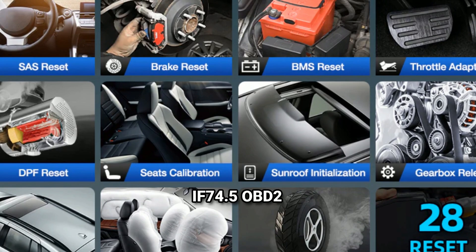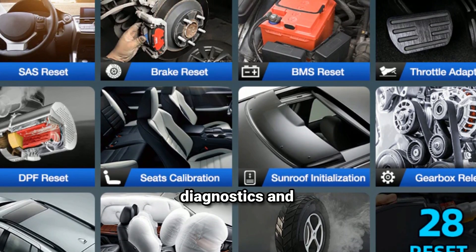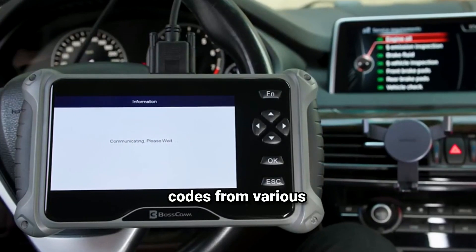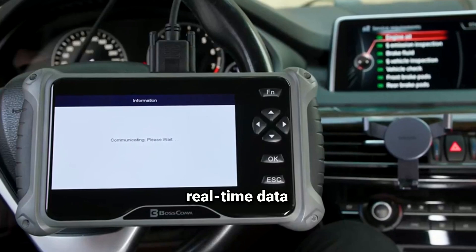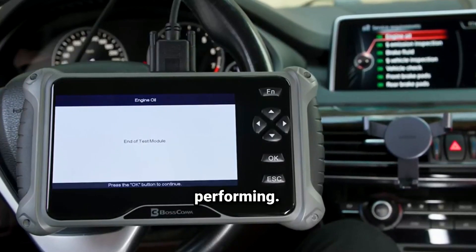The BC Bosscom F74.5 OBD2 Scanner is a diagnostic tool designed for vehicle diagnostics and troubleshooting. It typically features functions like reading and clearing diagnostic trouble codes, or DTCs. It can read error codes from various vehicle systems and clear them after repairs. It also offers live data monitoring, allowing you to view real-time data from the vehicle's sensors, helping you understand how different components are performing.